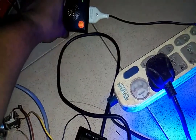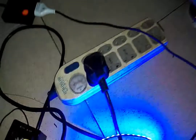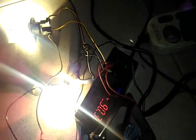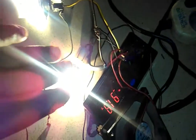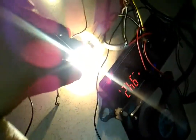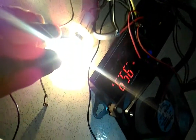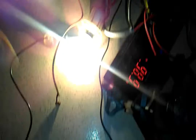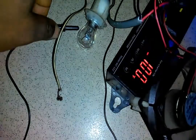So this thermostat is now being powered by this inverter. It runs from this to this socket. When I plug it to the 12-volt battery, it comes up and it's working. It's reading 86 degrees, 97 degrees — it's rising very fast because the sensor is close to the bulb.